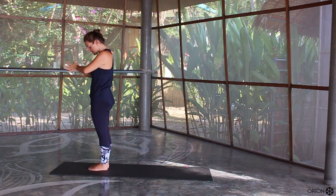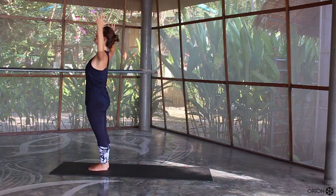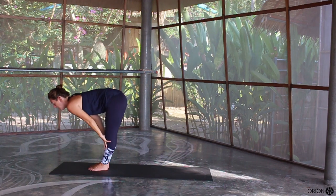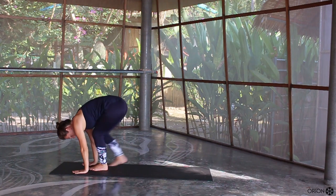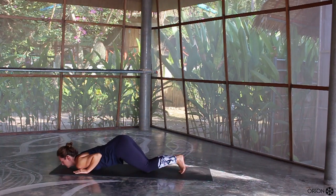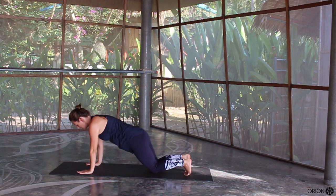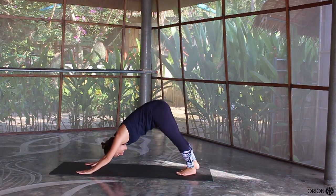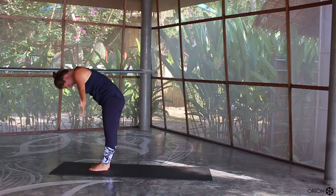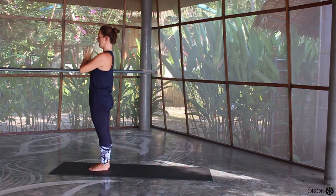We'll do the same again two more times. Inhale to lift, exhale cactus the arms, push the elbows back, chest forward. Inhale to lift, exhale fold forward. Inhale halfway lift, exhale plant the hands down, step back into your plank position. You can drop down to the knees then the chest and chin. Inhale, lift the chest, elbows in, toes flat. Exhale, downward facing dog. Inhale, step forward, exhale, fold forward. Inhale to rise, squeeze the glutes, push the hips forward, little backward bend. Exhale, hands through the heart.